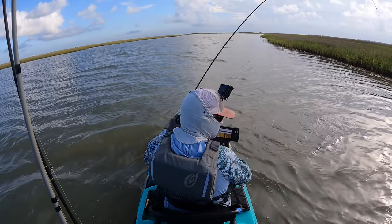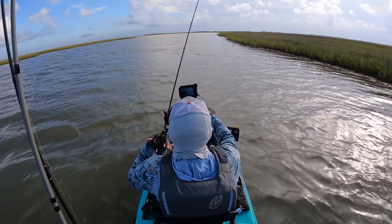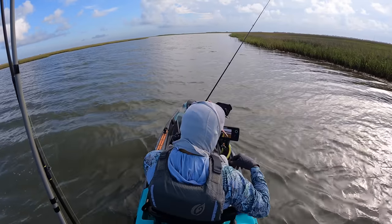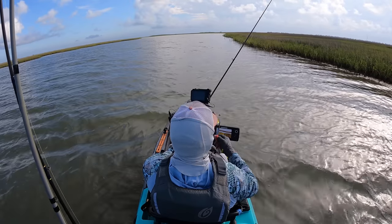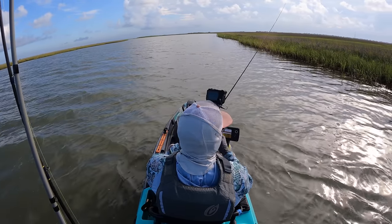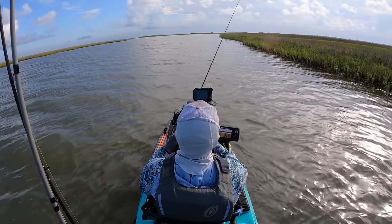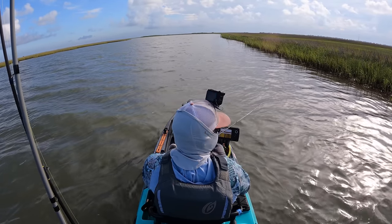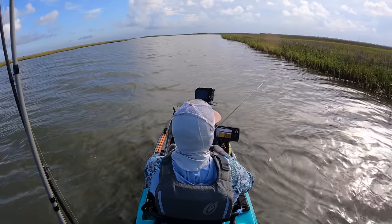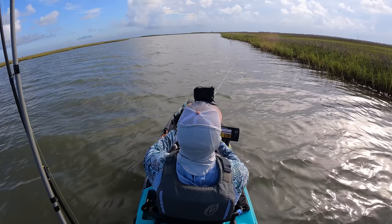Nothing but flounder. Look at that — another one. Nothing but flounder. These guys have a little bit of growing to do, but eventually they are all going to be just perfect for the plate. Give them about three to four more inches and they're there. What I really like about this area is that I'm only about seven yards from the bank and I'm in three and a half feet of water. Very steep drop, muddy bottom — perfect for flounder. During the run, this is definitely a go-to hotspot for a lot of local anglers.